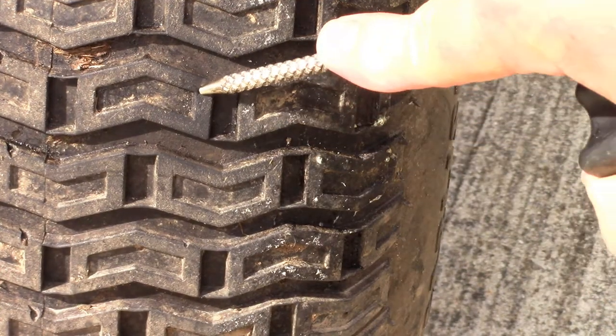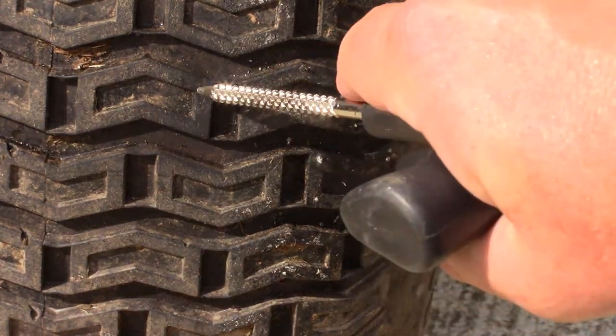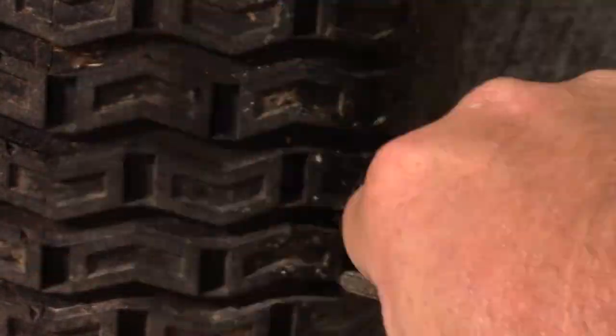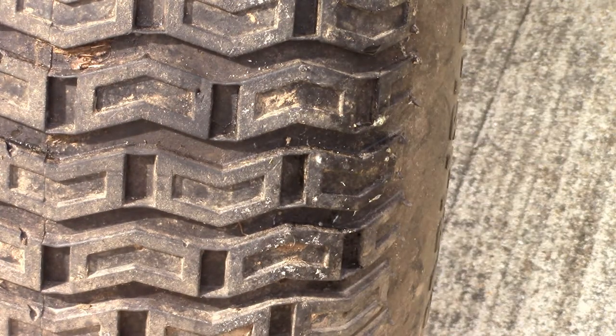You can see the hole right there. There was a piece of stiff wire that had gone through it. What we're going to do - I'm going to have to enlarge that hole a little bit. I've used a small drill bit before to ream it out, but we're going to try it this way.